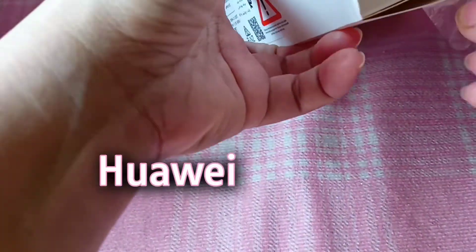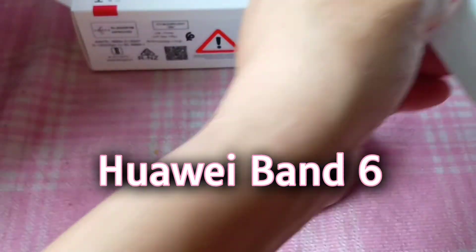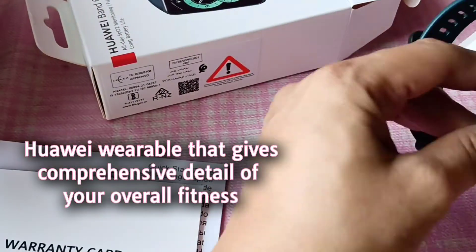Hi earthlings! Today we will unbox and set up the Huawei Band 6. The Huawei Band 6 is the latest wearable from Huawei that will give a comprehensive detail of your body's overall fitness.